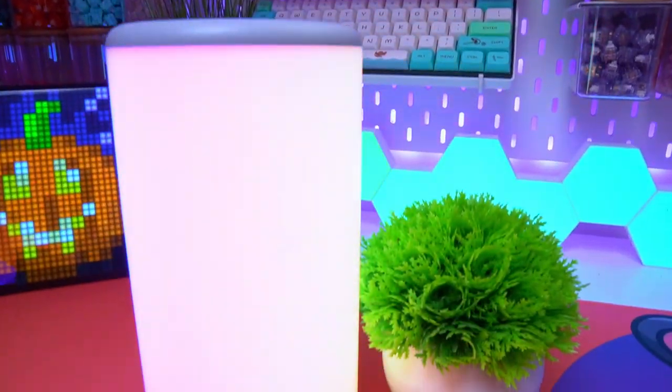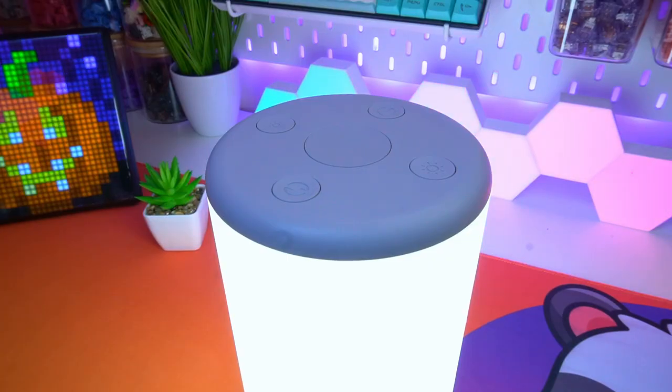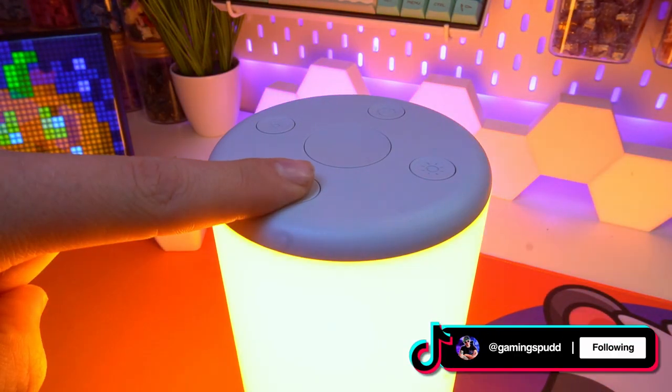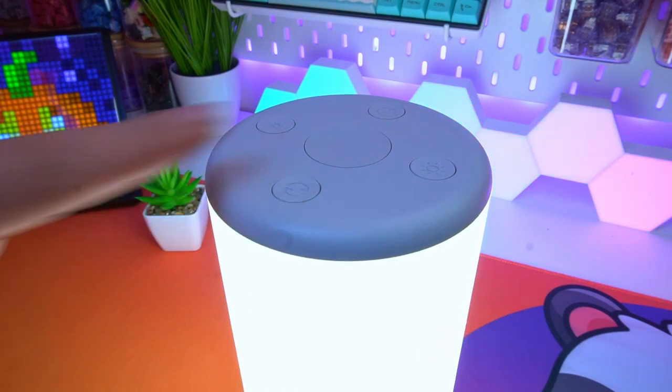The lamp does come with a few basic built-in control buttons. In the center, you have a large power on/off switch. You can also increase and decrease the brightness, switch between the different colors pre-programmed into the lamp, as well as a music mode button to switch between the four different integrated music modes.